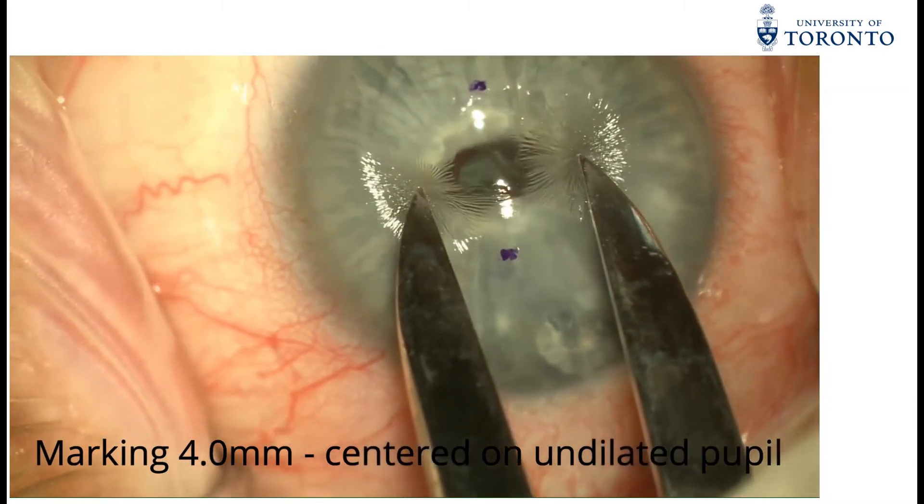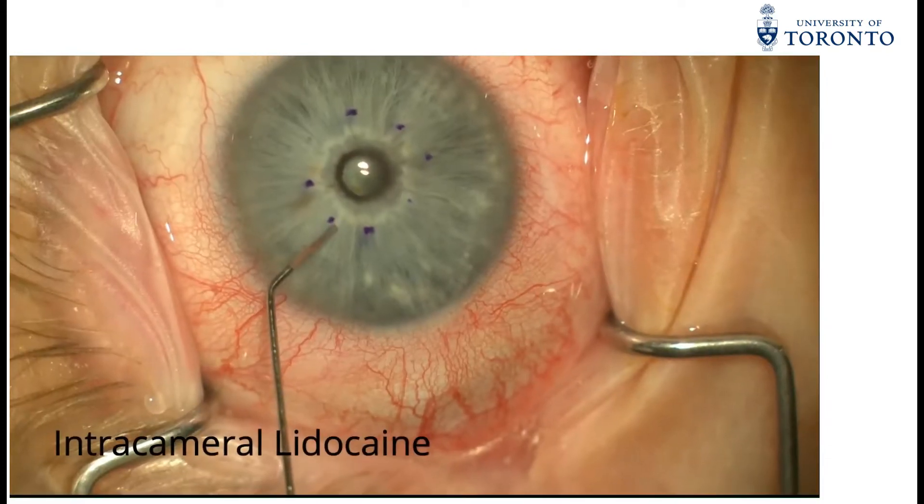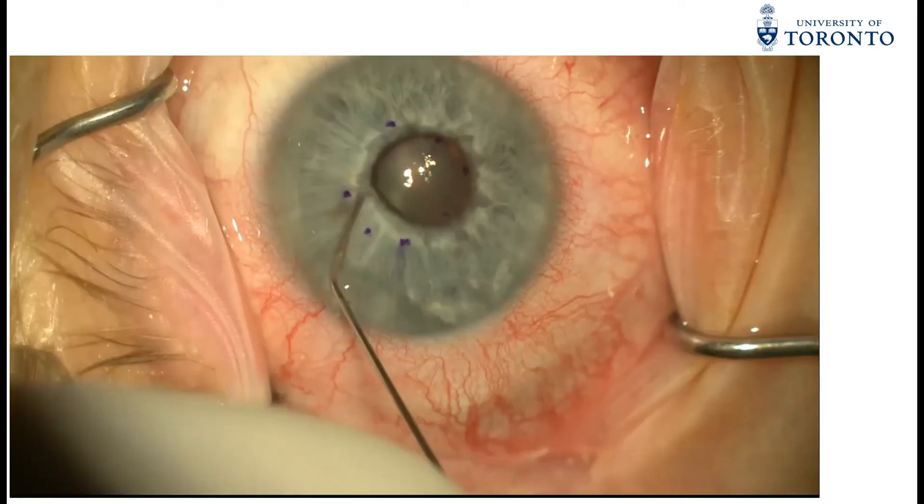A NIMAR caliper set at 4mm is applied to the dry surface of the cornea with eight points applied centrally over the non-dilated pupil.